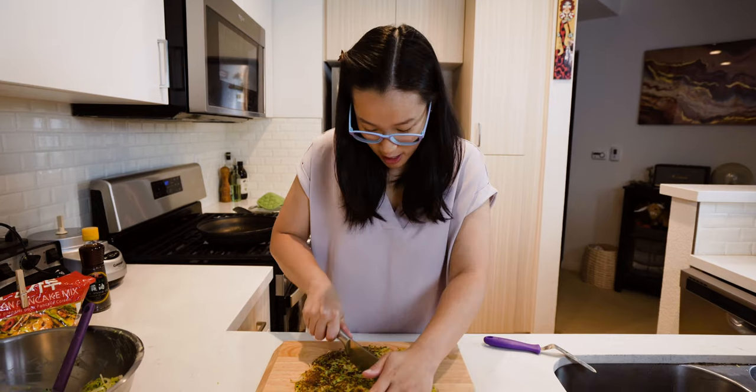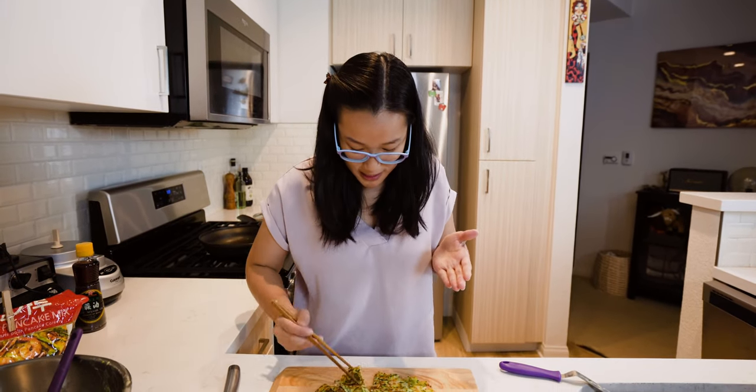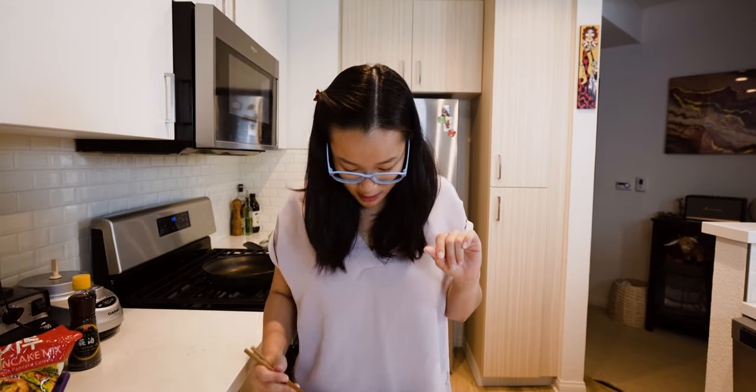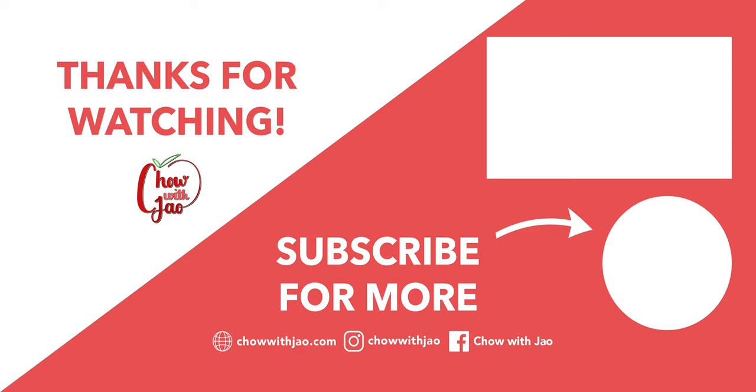It smells so good. I normally just like to cut it into triangles just like at the restaurants and eat it with some homemade Korean barbecue. You can also make a really simple dipping sauce with a little soy sauce, a little rice wine vinegar, maybe some chili flakes. It's so crispy and golden brown on both sides. Did you hear the crunch? So flavorful — I love the onions and scallions in there, it really adds to the clean flavor of the zucchini. I really hope you enjoy this and whenever you make it, let us know. Thanks again for watching Chow with Jow — we'll see you next time. Bye-bye.